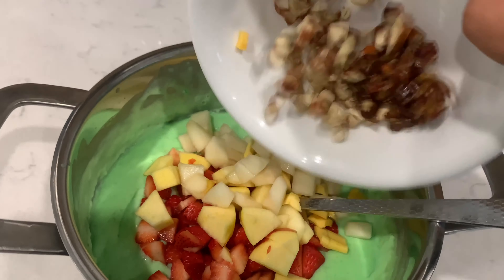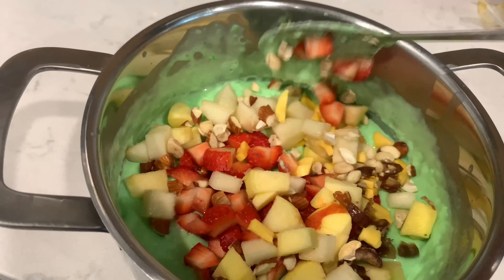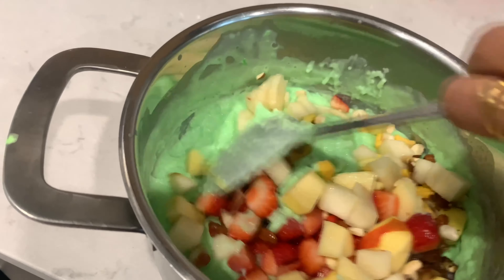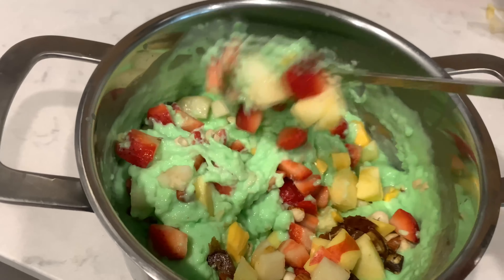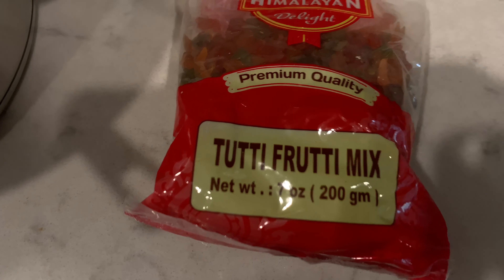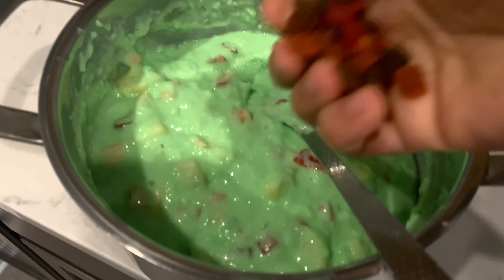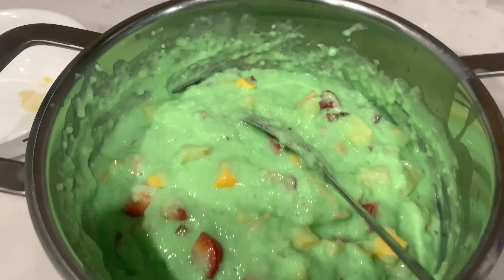Now it is time to mix everything together in the custard. Once you mix everything, you can check the sweetness and add more sugar if you want. I am also adding tutti frutti mix — this gives more taste. And to make it creamy, I am adding heavy cream here.